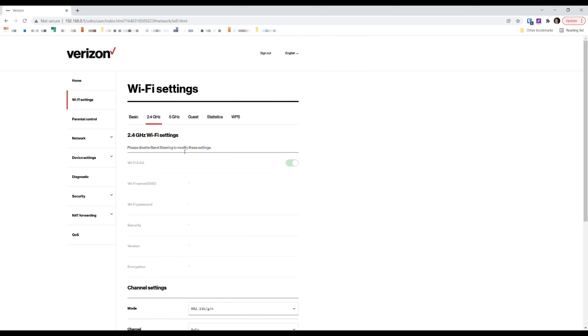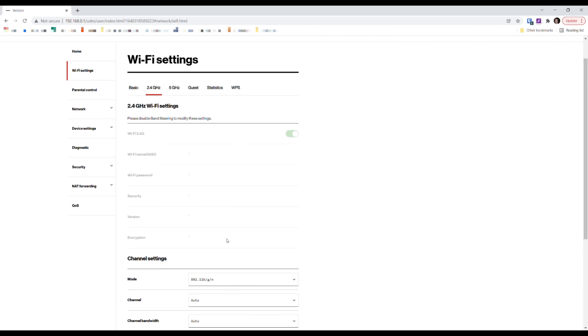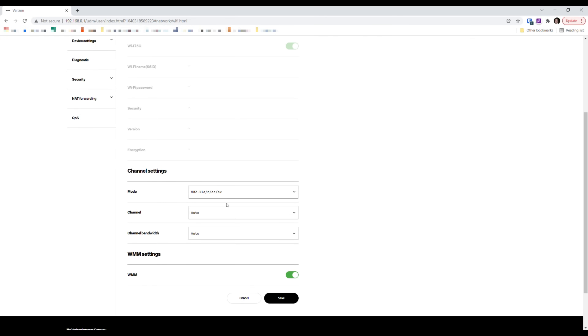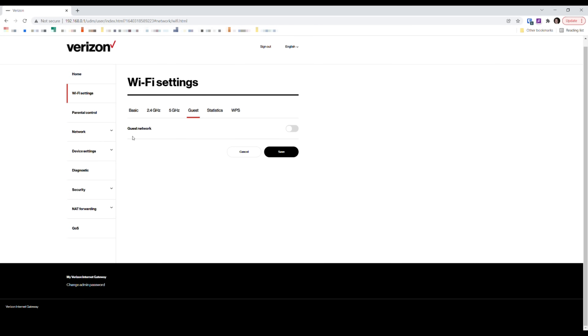You can also set custom channels and select your channel bandwidth. The user guide says it doesn't support Wi-Fi 6 (802.11ax), but the interface and the label on the bottom of the unit clearly say Wi-Fi 6 certified, so they must have updated that at some point. There's also a guest network option you can activate, which prevents access to the local network while still giving connected devices internet access.